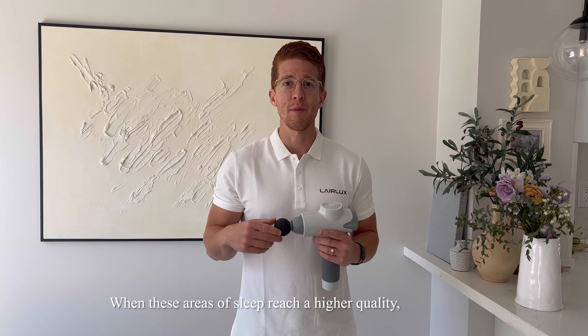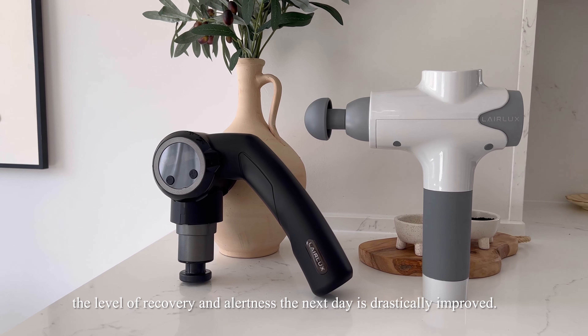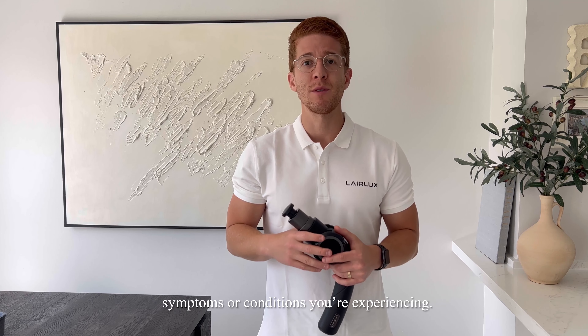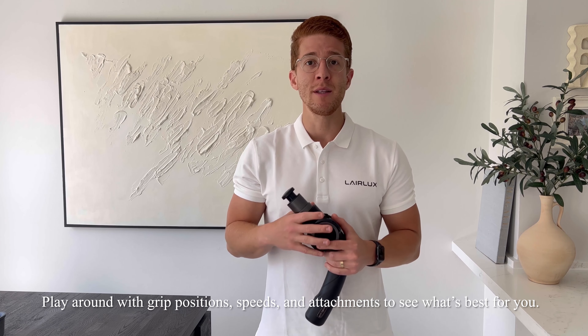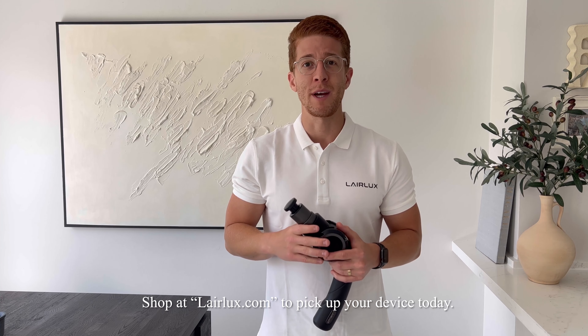When these areas of sleep reach a higher quality, the level of recovery and alertness the next day is drastically improved. We want the massage guns here at LayerLuxe to help you with any pains, symptoms or conditions you're experiencing. Play around with all grip positions, speeds and attachments to see what's best for you. Shop at LayerLuxe.com to pick up your device today.